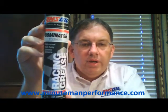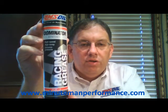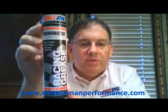Here is the tube. This was recently put into a redesigned tube, but the grease remains the same as before.